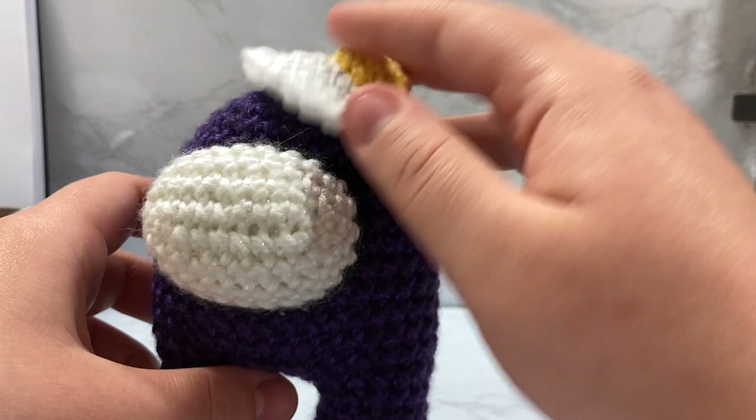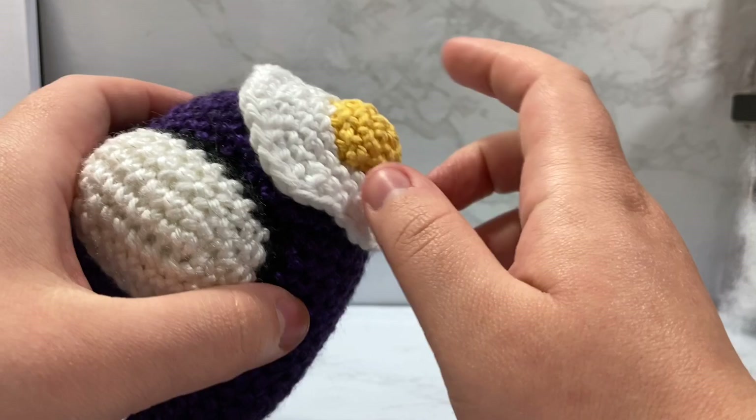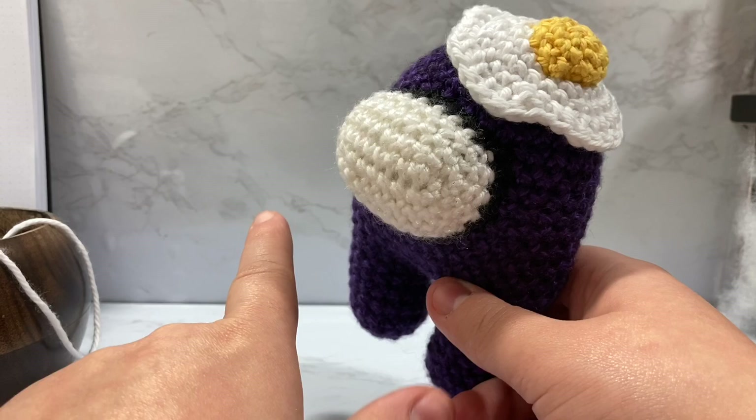I love this yarn. It is called I Love This Cotton. It is a basic worsted weight size four yarn. For today's tutorial you're going to want to be comfortable with doing single crochets, increasing, half double crochets, and double crochets.